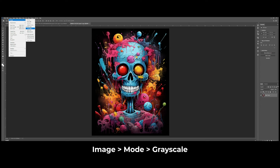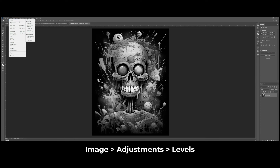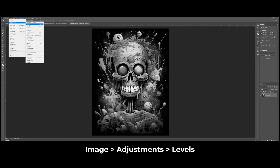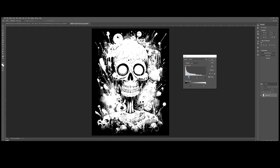The next step is to convert it to grayscale since we are creating a halftone image. Then go to Image > Adjustments and select Levels to adjust the white slider. This part is optional for your artwork, but ensure that the light areas are the parts that won't be halftoned. Adjust it to your preference — the gray areas will be halftoned. Click OK.